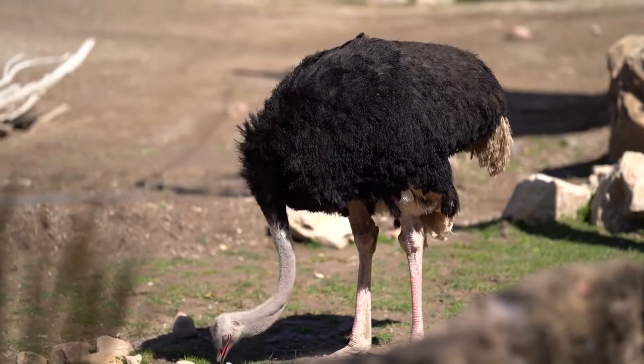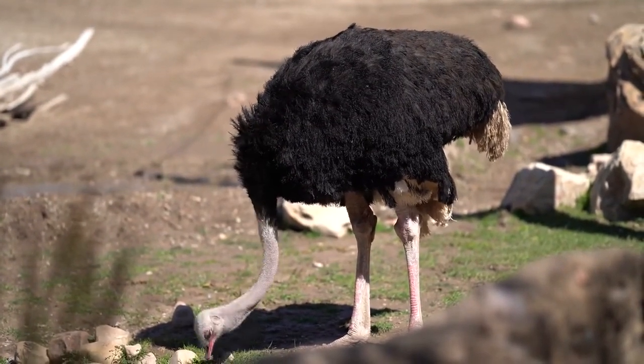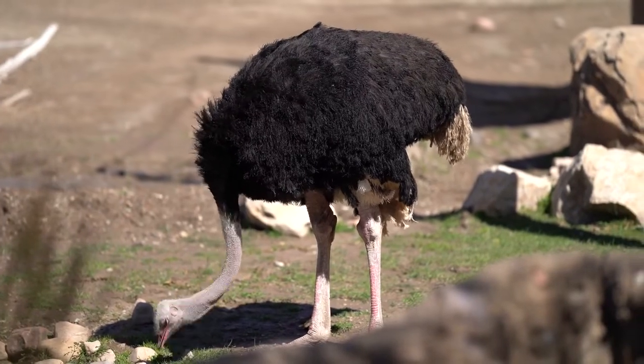That is a no on the ostrich — it tracks the head nicely but it doesn't find the eye. I wasn't expecting it, but it was worth trying. Let's see what's next.